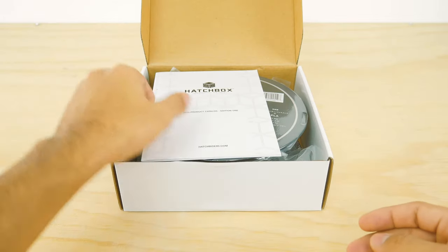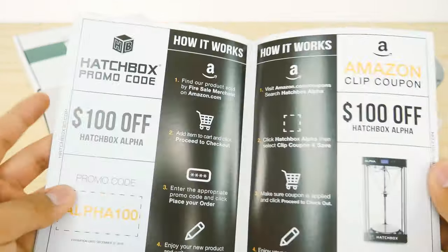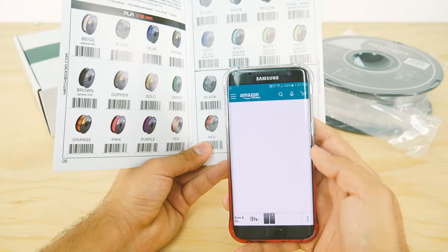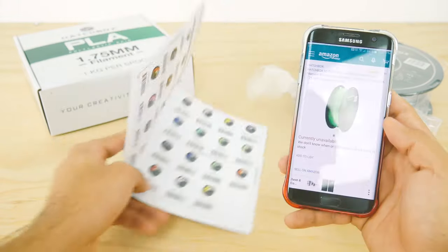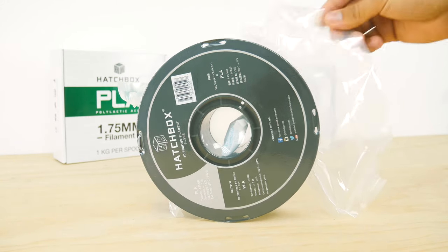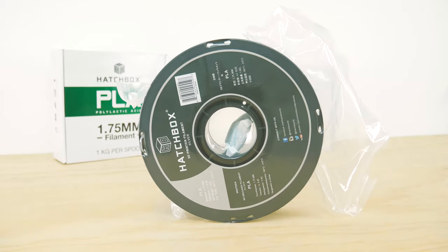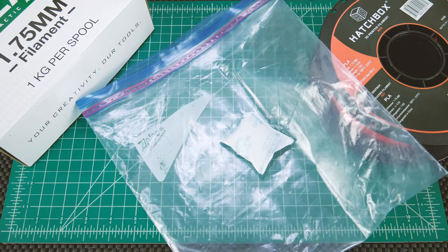Inside the box you'll be greeted with a product catalog. Each product has a code which you can scan with your smartphone using the Amazon app, and it will direct you to the exact page of that product — an easy way to buy more stuff. The filament itself is nicely stored in a vacuum-sealed bag with some silica gel inside. It's not resealable though, so get those zip locks ready.